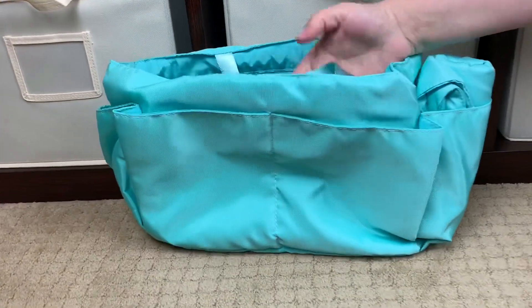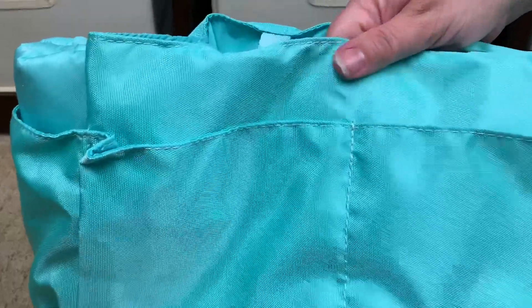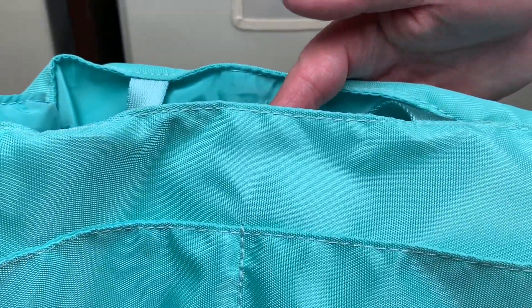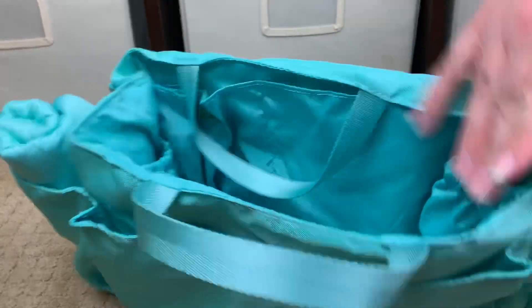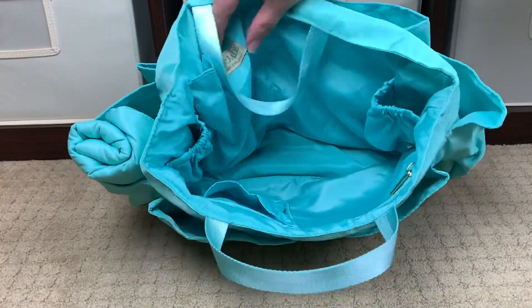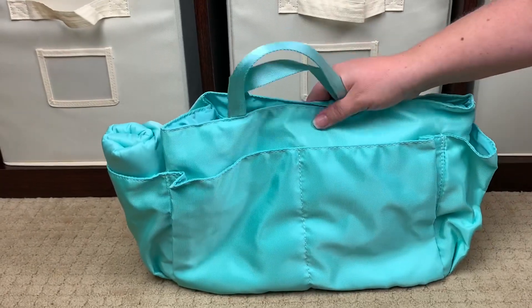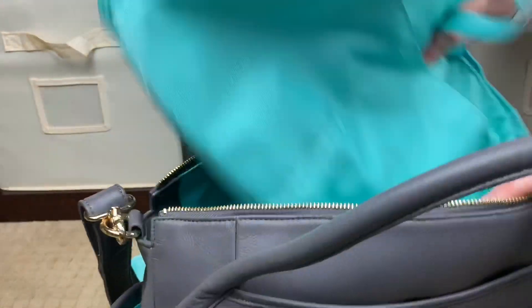I want to talk about the insert. All Lily Jade diaper bags — not their lifestyle bags — come with an insert. The insert is beautiful — really soft, cushiony, super slick and silky with no snags. If you've ever bought an insert off Etsy or Amazon, they can look great in pictures but end up scratchy and low quality. This one is just so plush and beautiful — you can see all the internal pockets and how silky it is. If you didn't want to use packing cases, you can use the insert that comes with the Lily Jade bag.